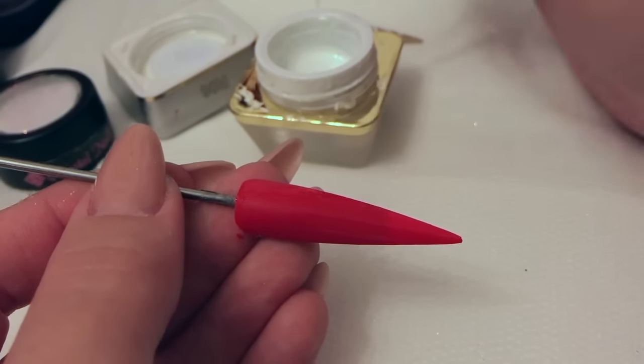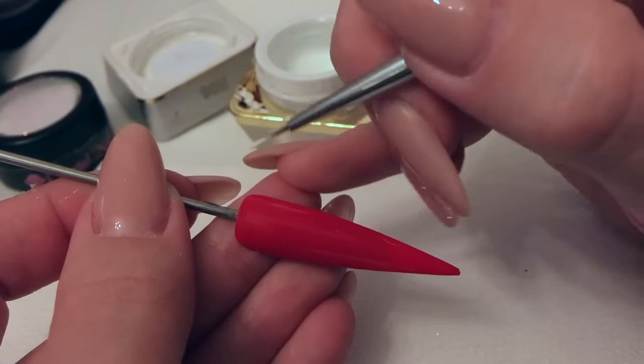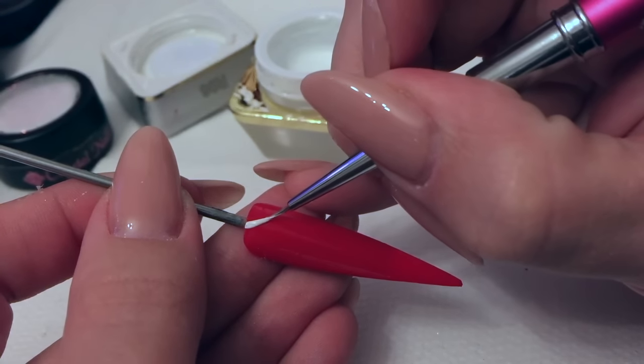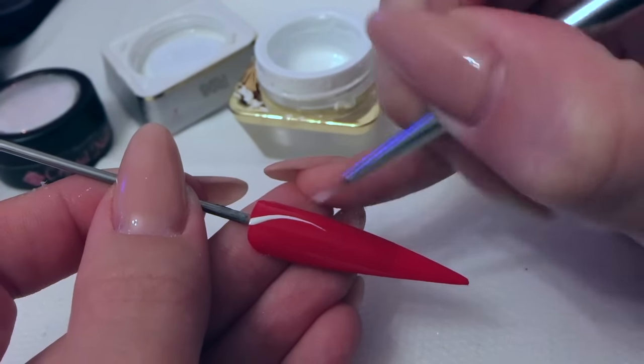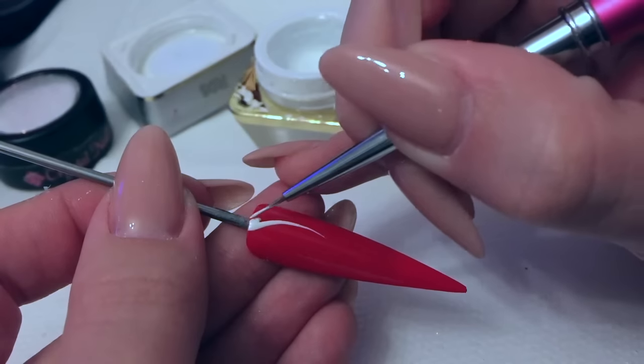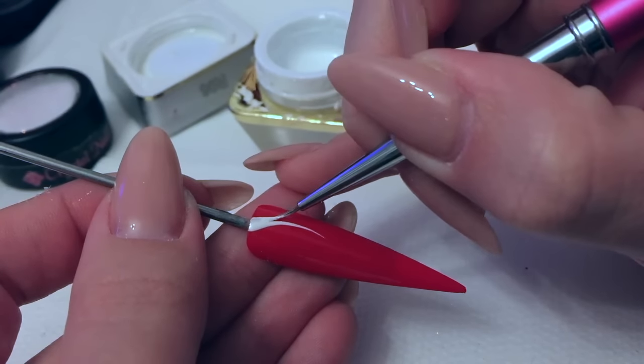I've already put my red royal gel onto this nail so I'm ready to start my design. I'm using the white royal gel number RO6 from Crystal Nails and my Barbara 2 brush to start to create my design.